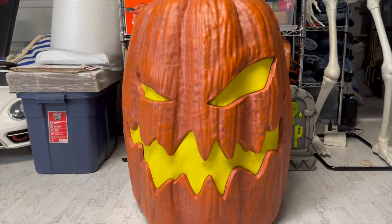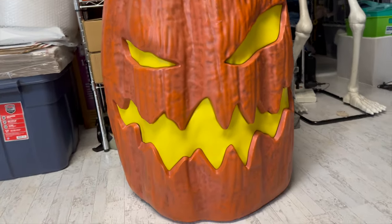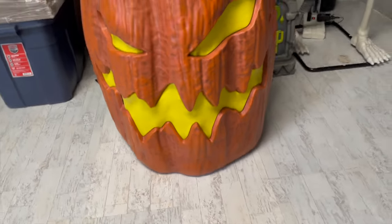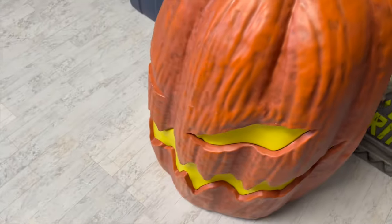There are five stackable pumpkins in total — this would be one of them. There are four other smaller pumpkins inside of this pumpkin. So let's go ahead and assemble it.